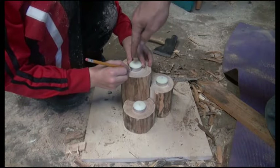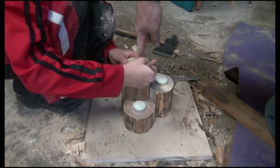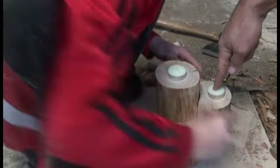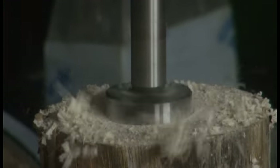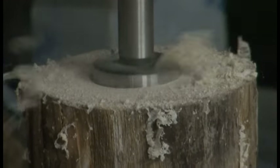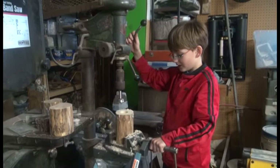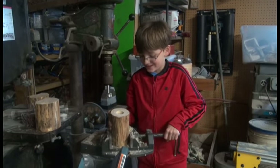Next step, we want to draw a circle. This is the first one, right there. Whoa! Is that heavy? Kinda. Safety first.